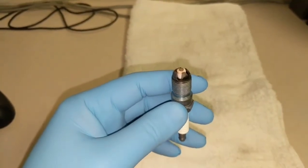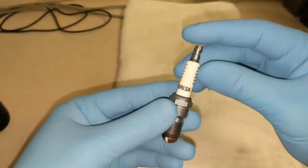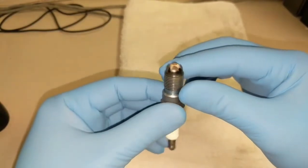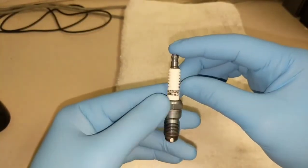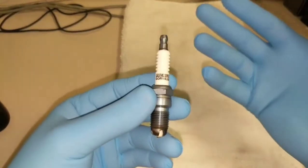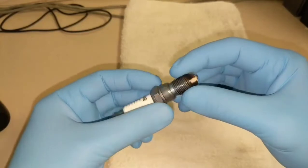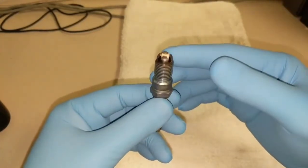Hey, just wanted to make a quick update video on my Brisk spark plugs. They haven't been in the car very long — I don't even think a thousand miles yet — but we have been doing some dyno tuning and testing, not just the plugs but some intake and other upgrades on the LS3. I thought it was a good opportunity to remove the plugs and see how they were doing.